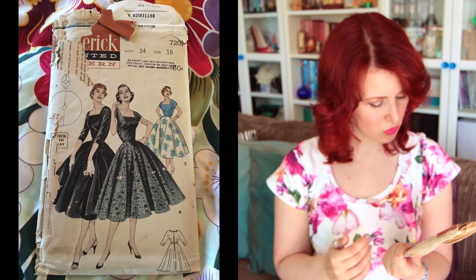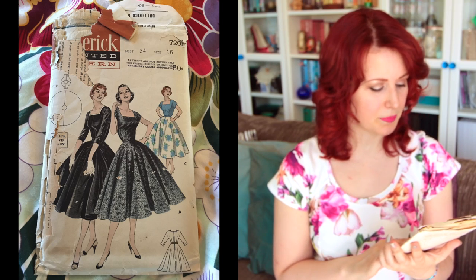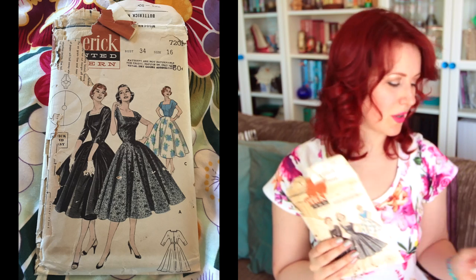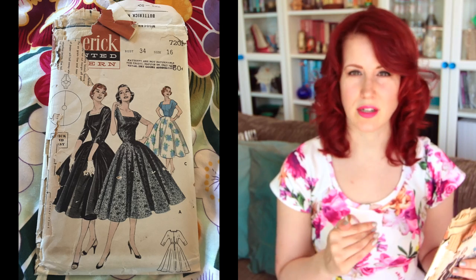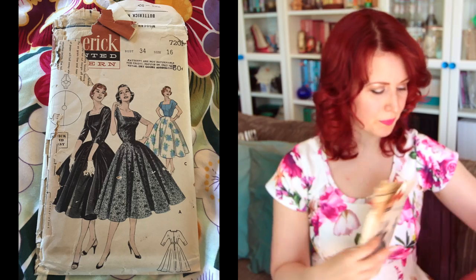I used this bodice as the base for the very first jumpsuit I made — in a navy and white abstract check fabric — and I love it. I did the short sleeve version but there's a long sleeve version as well. It also has a circle skirt, so when I do the bodice again I might pair it with that.